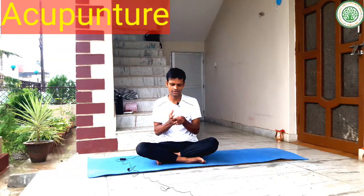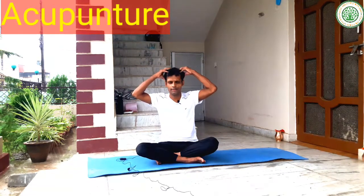Then you can also press the thumb finger as well. Then you can press the acupressure point for the kidney, which is located in the middle of the palm. Then you can massage your head.